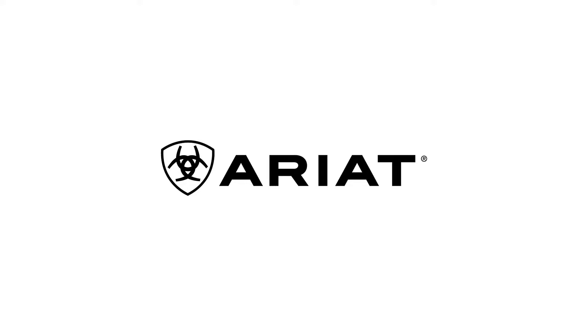Today's video is sponsored by Ariat. When it comes to wearing jeans and cowboy boots, some people think you should always stack your jeans, and some people say you should just wear your regular size.